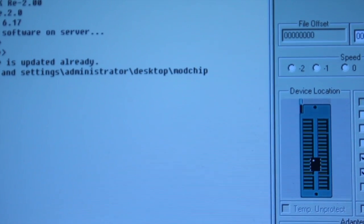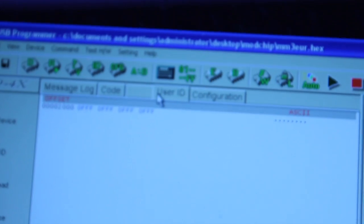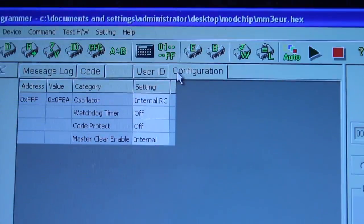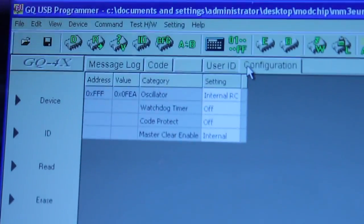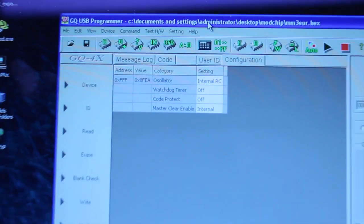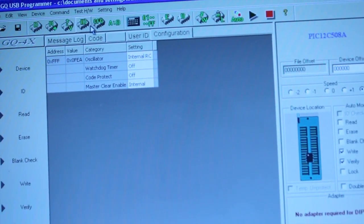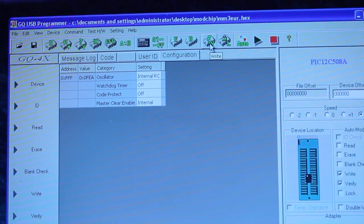I'll leave those as defaults. Bunch of code. Blank tab that doesn't do anything. User ID and configuration. I can configure it, I'll just have to go double check what I meant to put in here. I've decided to leave these at their default settings because I couldn't find out what they are. Simple as that — you just hit right, and it's now programming.